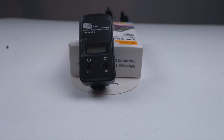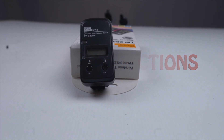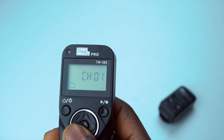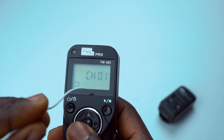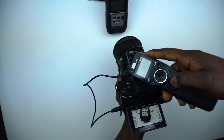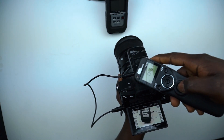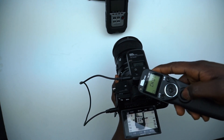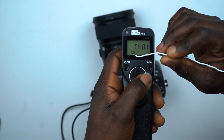The Pixel TW283 allows you to use your camera shutter in four different ways on the remote. The first is the single shooting function. With this function, upon pressing the shutter button on the remote, a single shutter command is sent to the camera that then takes only one picture, as you would normally do on your camera.